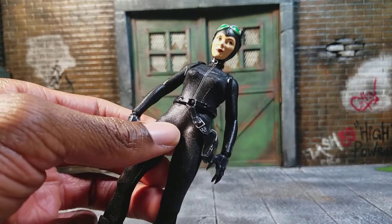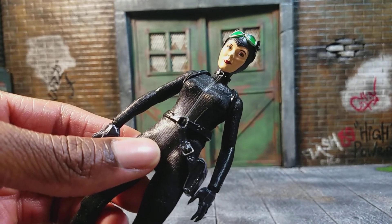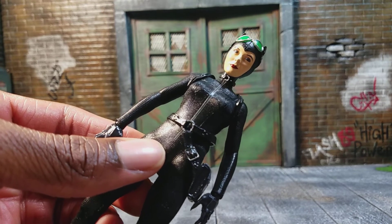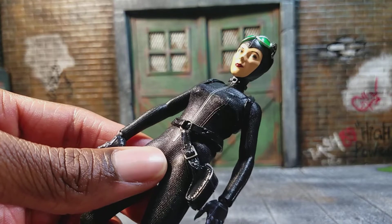There's Catwoman herself, and I think this figure came out really, really nice. Whenever it comes to Batman villains from Mezco, I think they do a really good job with these types of characters, and Catwoman is no exception.